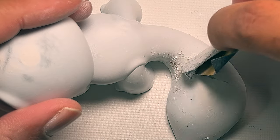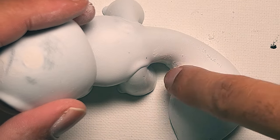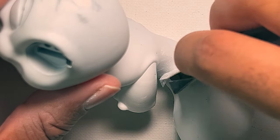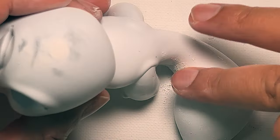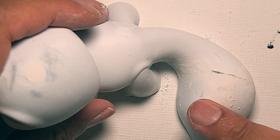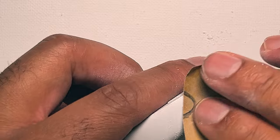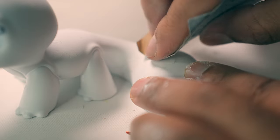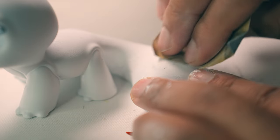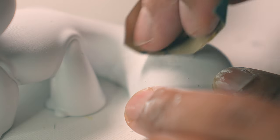I kept on sanding because I wasn't exactly sure when or where you're supposed to sand it — I had filled it before. So I was just trying to get it as smooth as I could. What really helped was going in circles with a little bit of pressure. Before, I was trying to be careful and soft with it, but once I put some pressure on and brought it down from the wood filler and the primer, then it sort of became smooth.